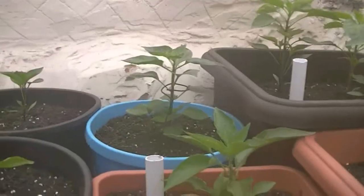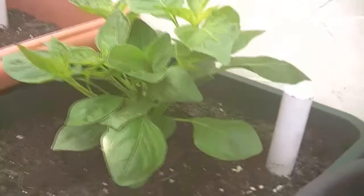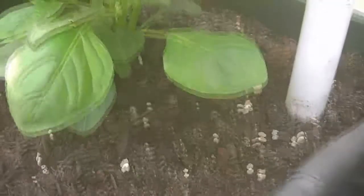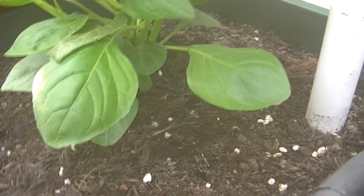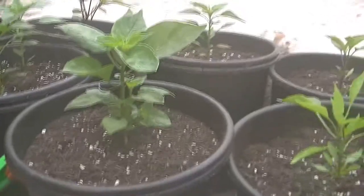Everything else is kicking off quite well. There's quite a lot this year I'm just not going to top because I'm too far behind. The ones that I have topped are really bushing out nicely. I think that one there is an ahi lemon — you can just tell by the leaves. I'll do a proper update, but I just wanted to show these pots because I'm really happy with them.